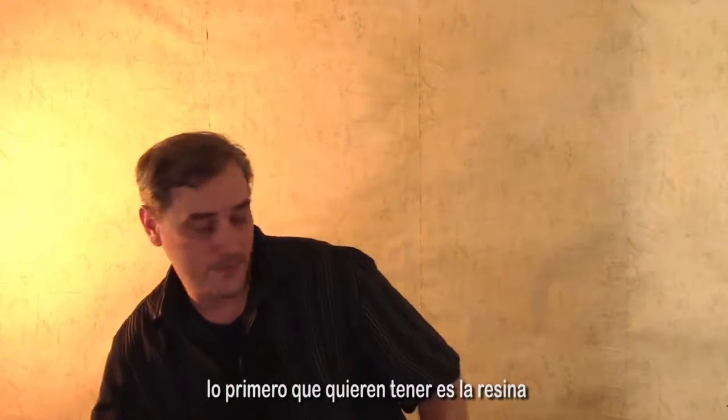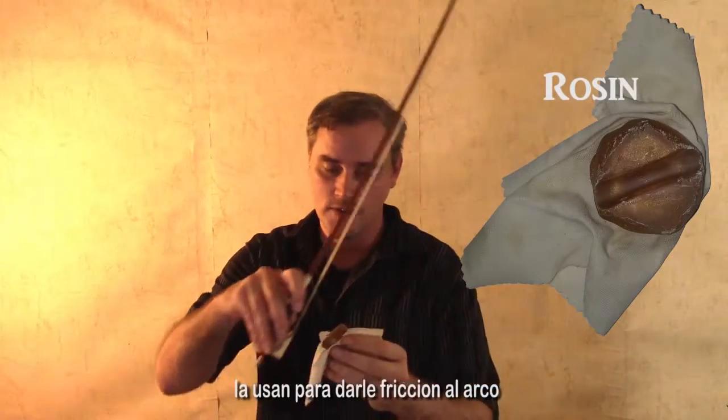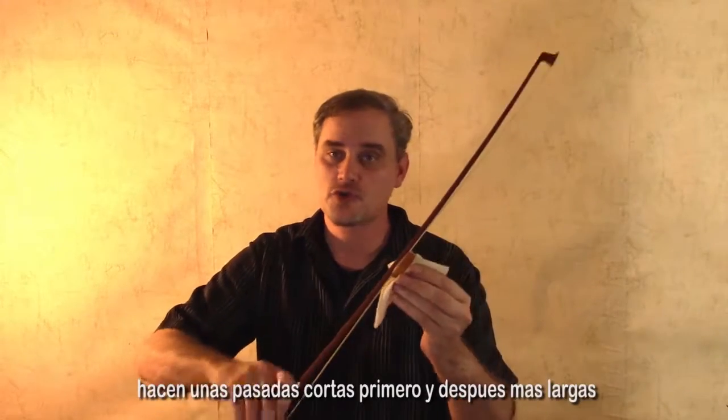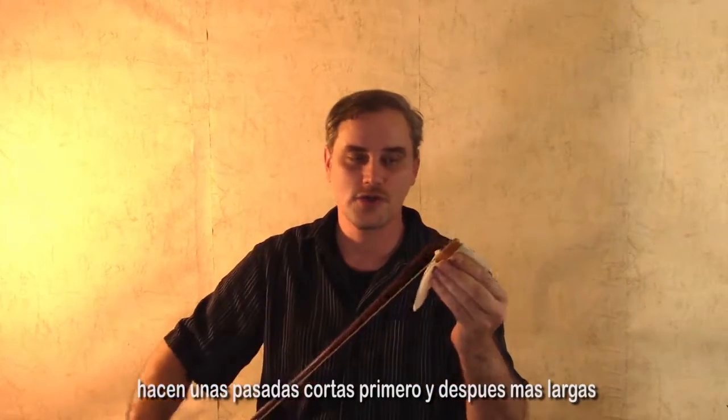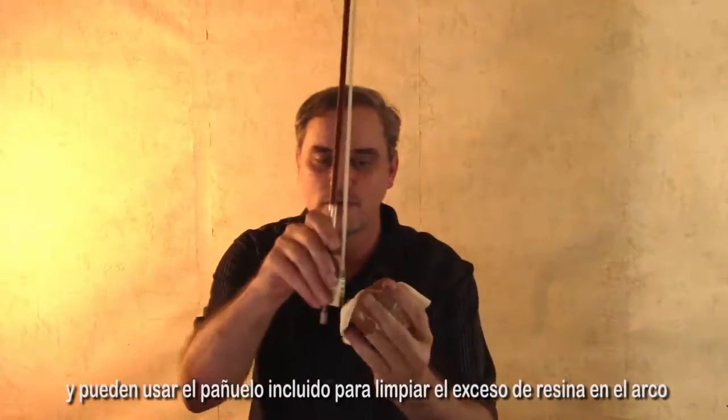The first thing you want to have is the rosin. You use this to get friction on the bow — you do some short strokes on it and then longer strokes. Then you can use that piece of cloth attached to it to clean up the excess rosin.